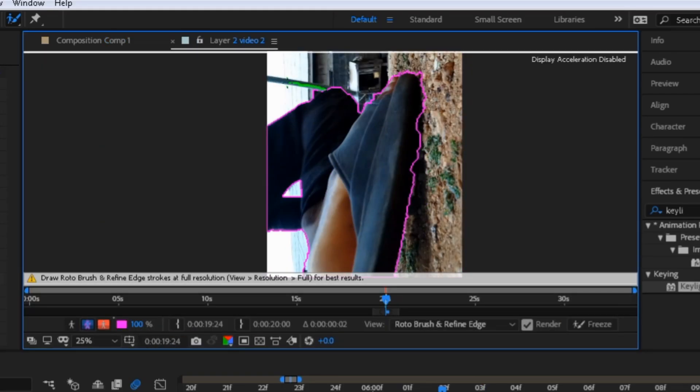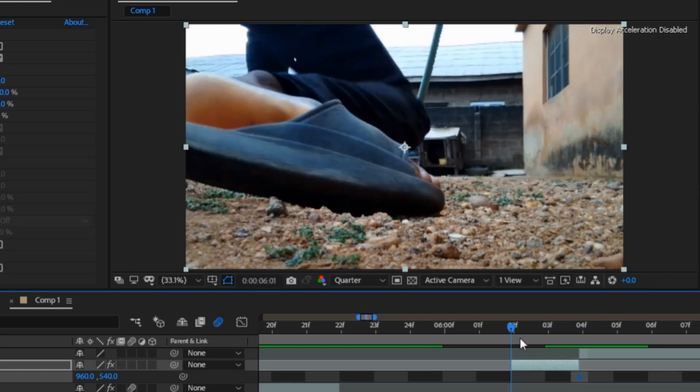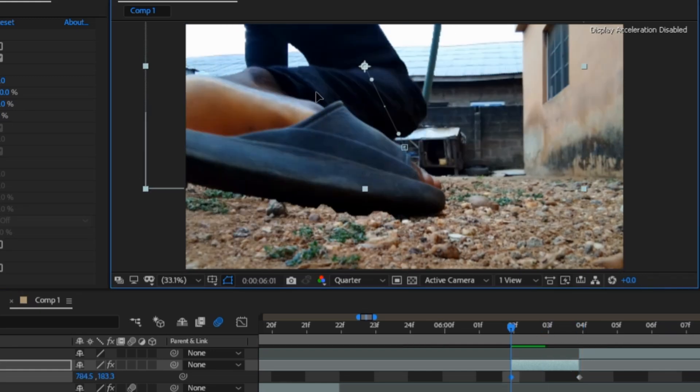I keyframe my position with watch time on when I am about to land. Then move back the indicator and myself out of the scene.